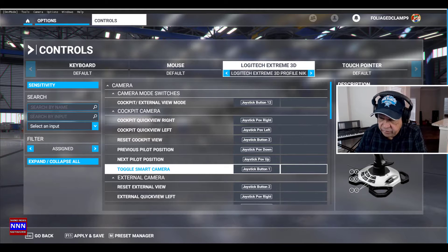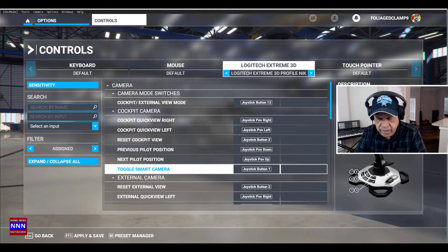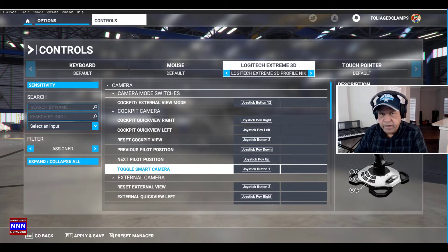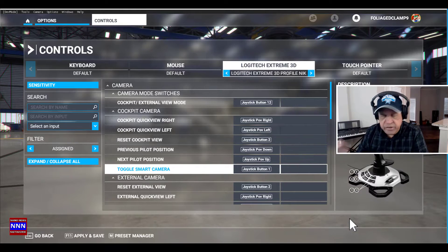Hello ladies and gentlemen, welcome to Triple In The Media. I am Nick Nickham. This is Microsoft Flight Simulator 2020. Many people, including myself, had tremendous challenges using the Logitech Extreme 3D joystick as far as rudder control and aileron controls are concerned, and just recently I saw something they have added and I wanted to go over that.